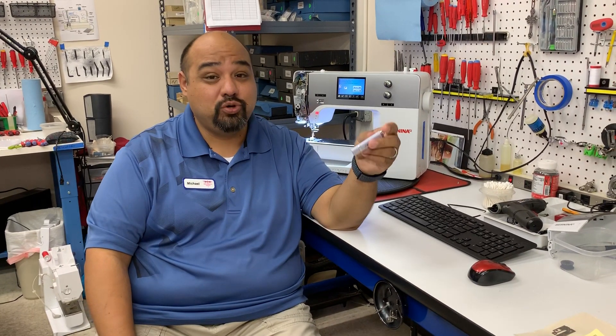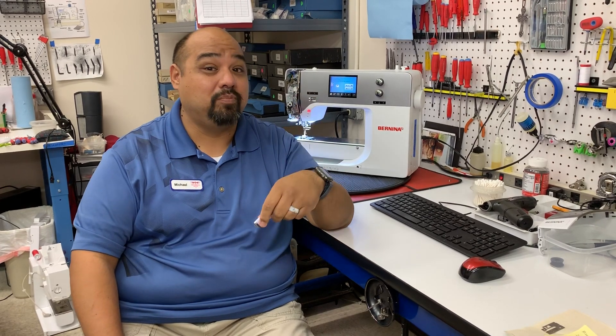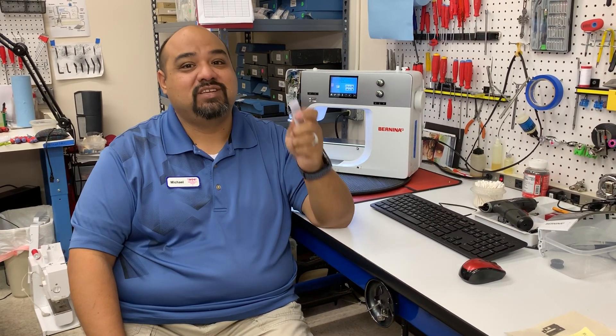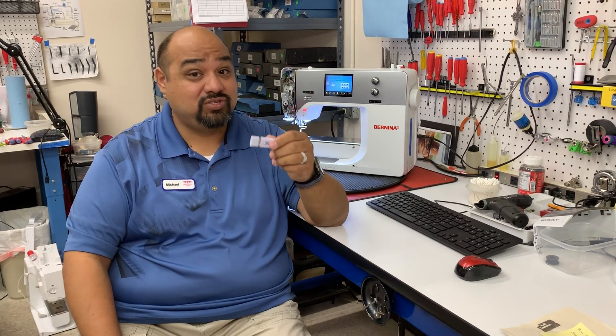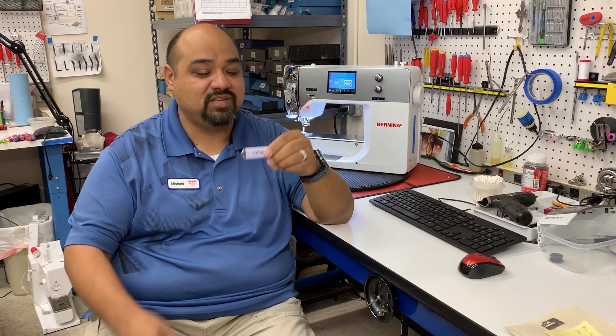Today's question is: is it necessary to use an empty USB stick when you're updating your Bernina machine? Bernina's answer is it is highly recommended. You have to have at least 10 megabytes free on your USB stick.